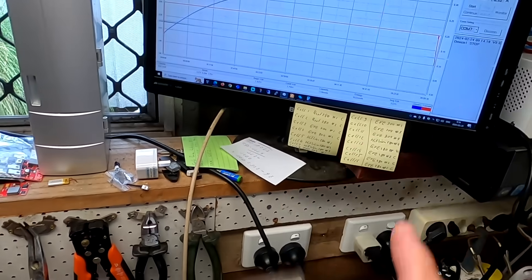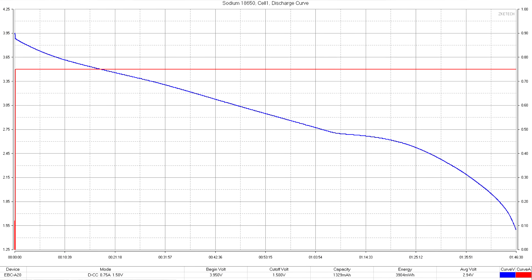The tester is running, we've got the graphs on the screen, and we want to measure the capacity of these sodium batteries with different C-ratings. We have already done the capacity test at 0.5C and took the discharge curve, and I've already done the 0.2C discharge test and took that curve as well. So 0.2C and 0.5C are done, and now I want to discharge the battery with 1C.